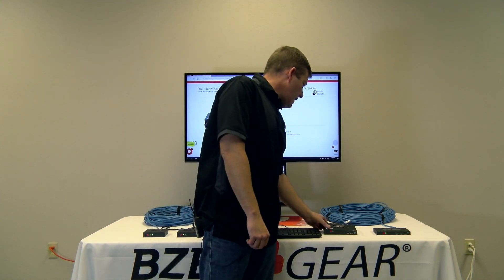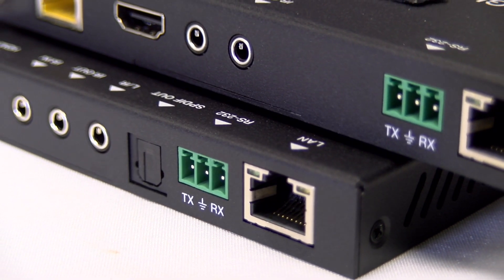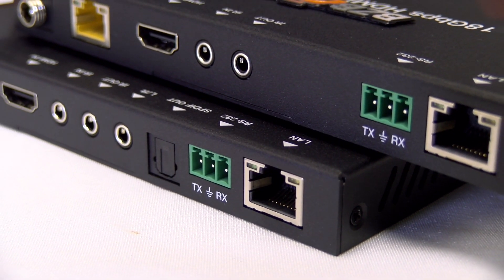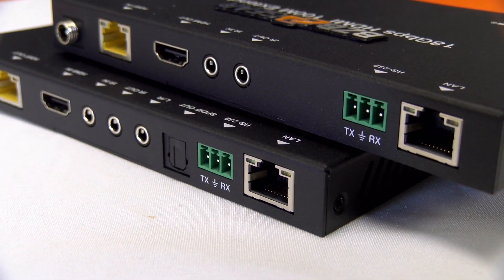Our 4K unit actually has SPDIF out, so you have digital coax or fiber optic out, as well as left and right analog out. So if you need to de-embed any audio, that's going to be the way to go as well.